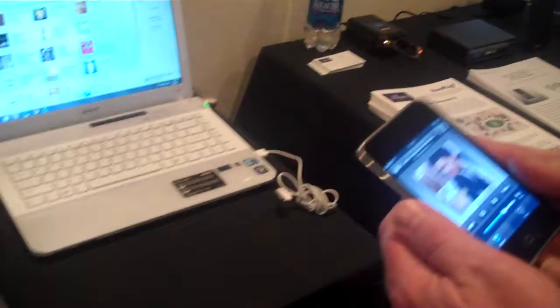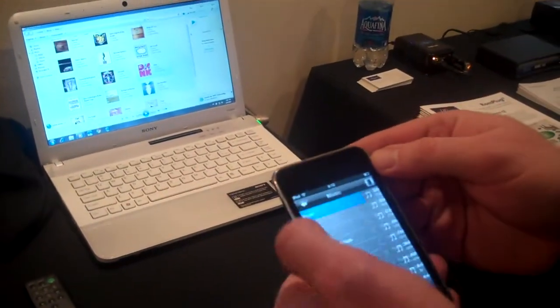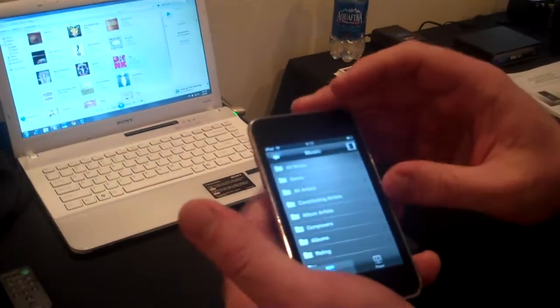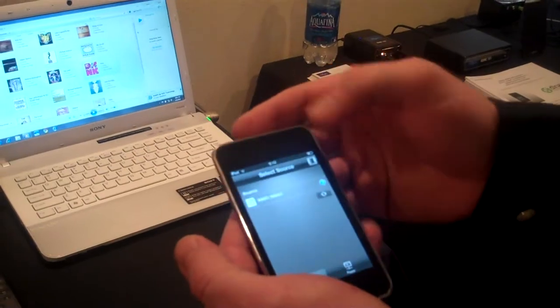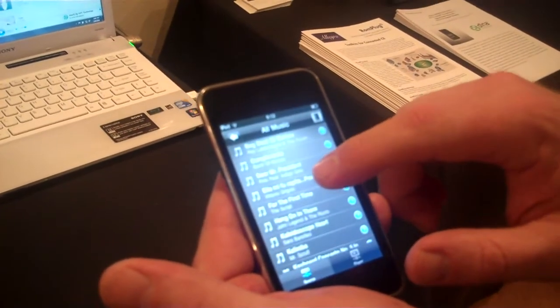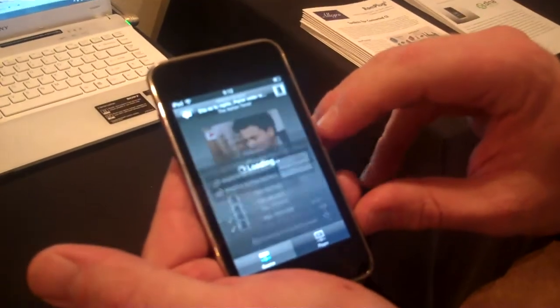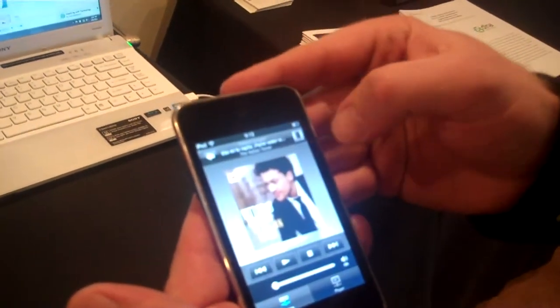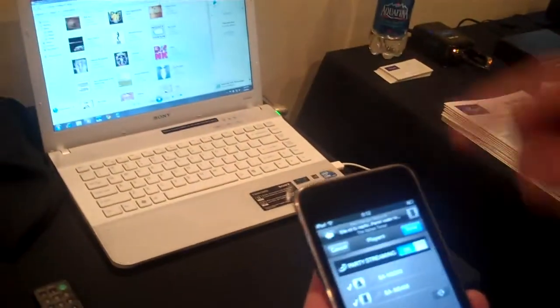Another feature they have is if we stop this media and go back to the home page, we're going to choose another media. So we'll go back into music and choose another clip. They also have a feature called party streaming. So once you're in the clip, we can go in here and turn this on, which allows you to connect both devices at the same time and they work together.